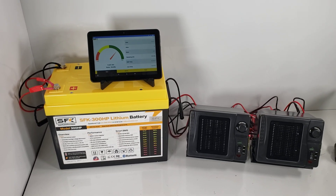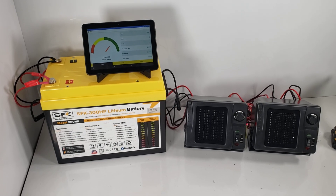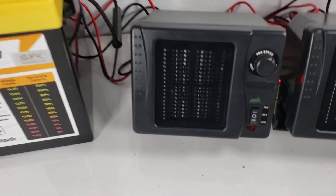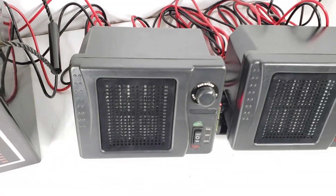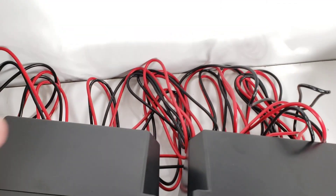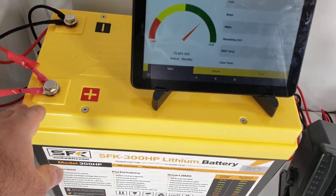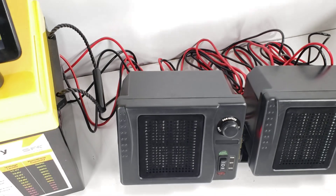Hi everyone, today I found an interesting little device that may work as a budget discharging device. What we have here are these 12-volt 300-or-so watt heaters with ring wire terminals. They're normally used to install in a vehicle, and because of the amp draw they have these terminals — you're expected to route the wire so it connects directly to the battery.